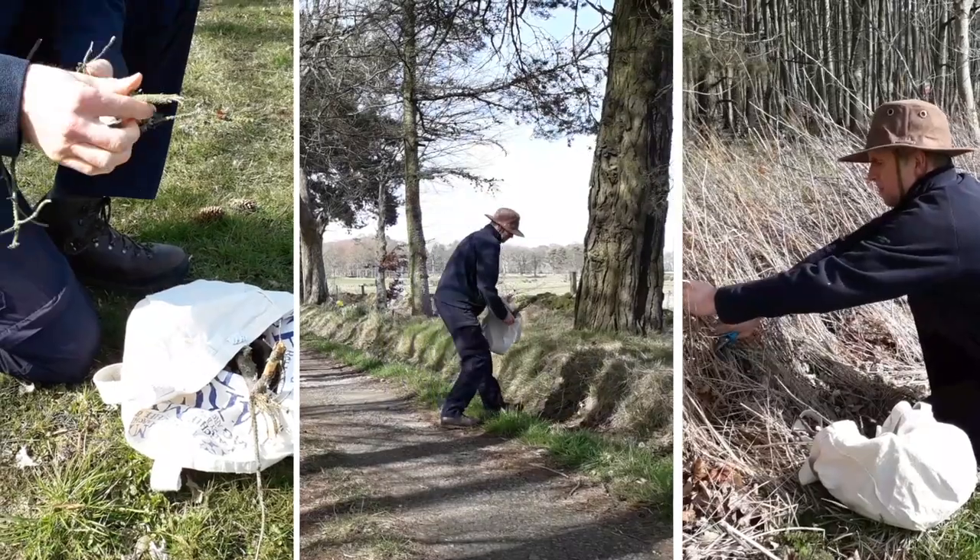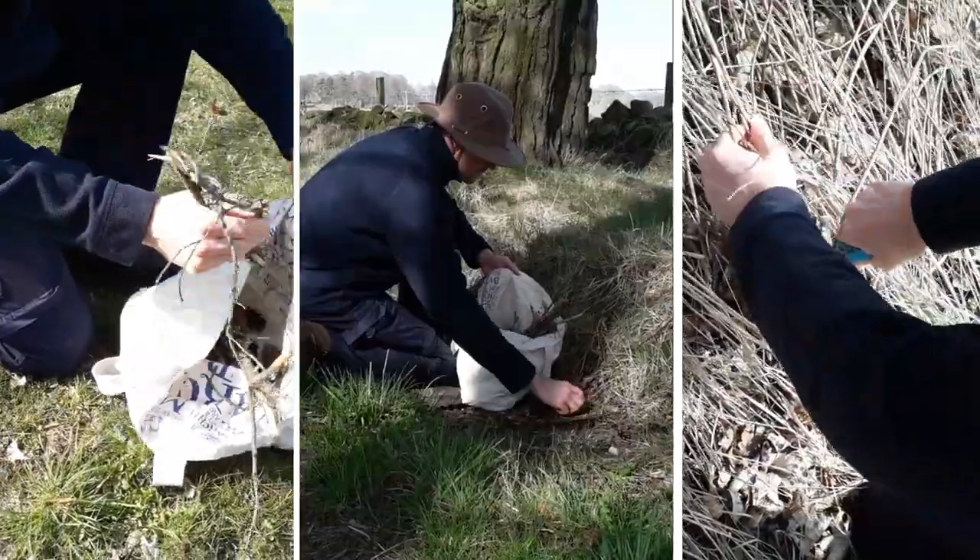This is going to be a method that I show you which hopefully you'll all be able to do pretty easily, because it'll be using items you've got lying around the garden, maybe in the shed, or from somebody you know, and materials that you can collect on your daily walk.